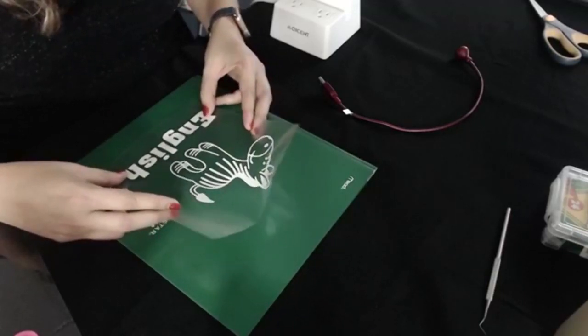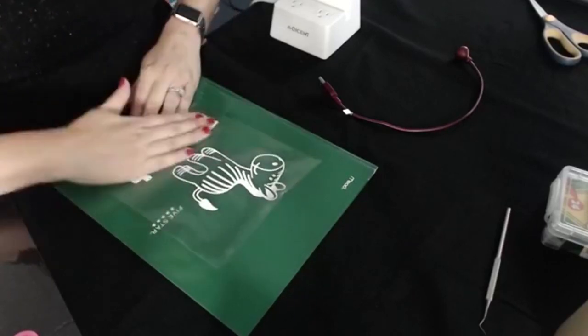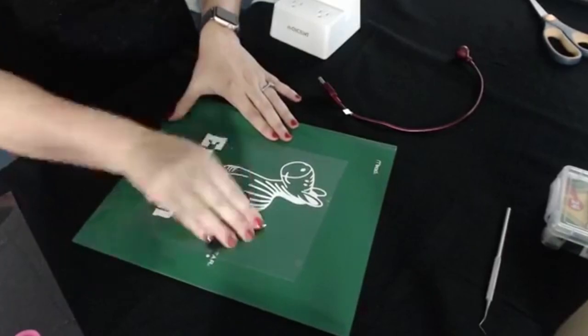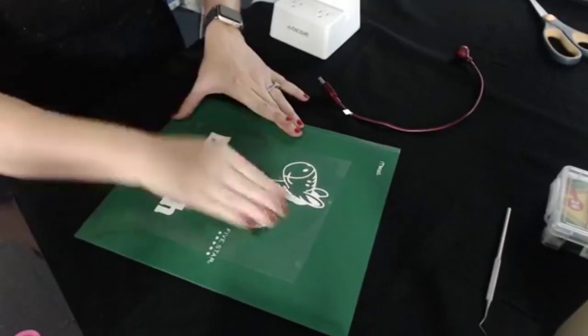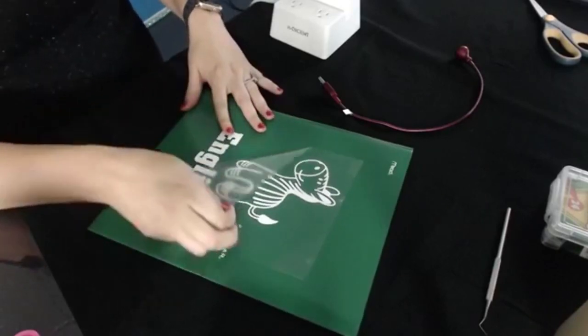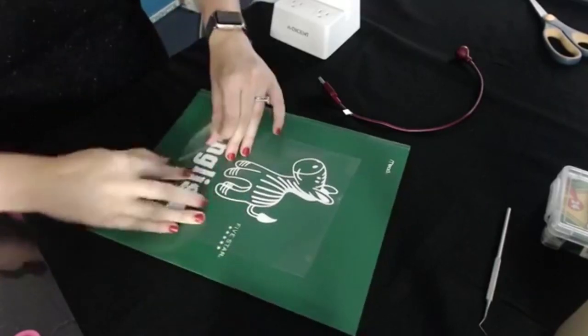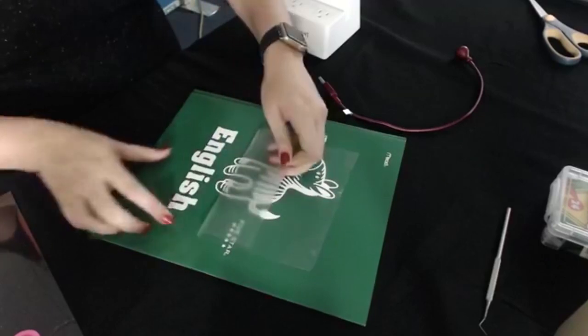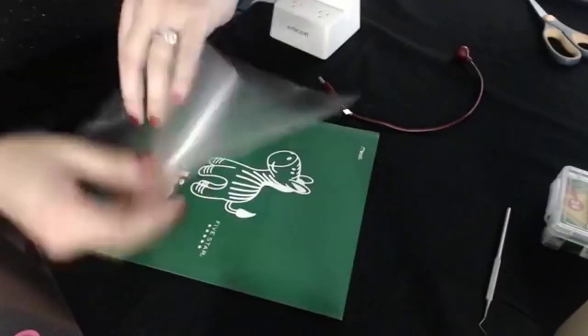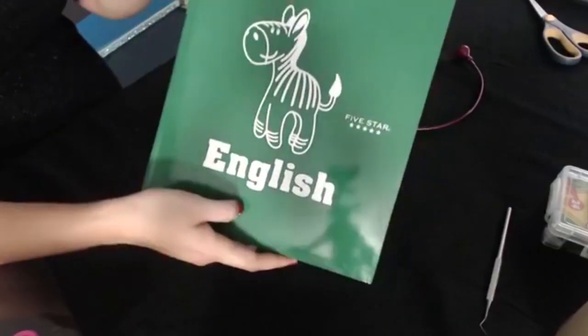Let's go ahead and drop this down on here. We have our English folder — let's go ahead and smooth that out. Now we have our little English. I'm going to show you both of them side by side.